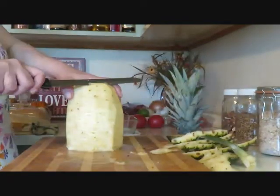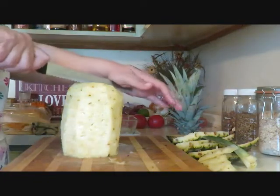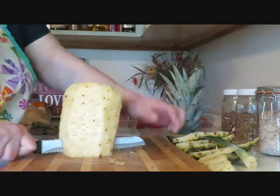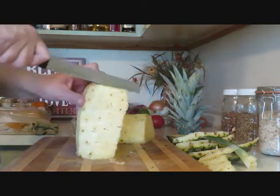You don't have to get all of them off, you just don't want to bite into those — some of them are a little prickly. Then I just cut it down the middle. Use a good knife, a big knife — you need a big steady knife.